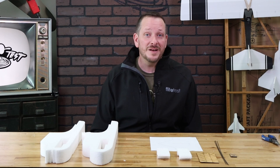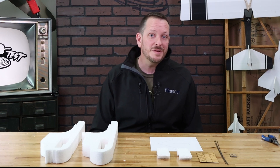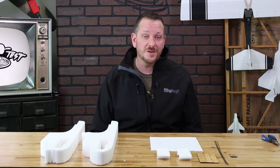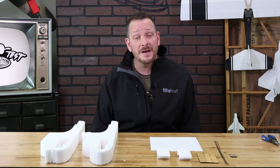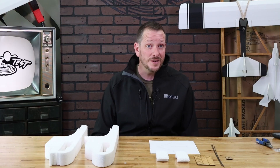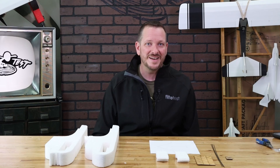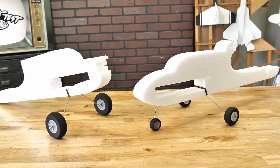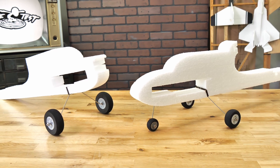The first step in building the new V2 Tenant is going to be assembling our fuselages. If you built a previous version of the Tenant, this would be the part where we're configuring our fuselage — whether it's going to be a pusher trainer or a tractor style sport flyer. The neat thing about this kit is we're giving you two different separate fuselages. After we've completed this video preparing our two fuselages, everything in the following videos is going to be the exact same.